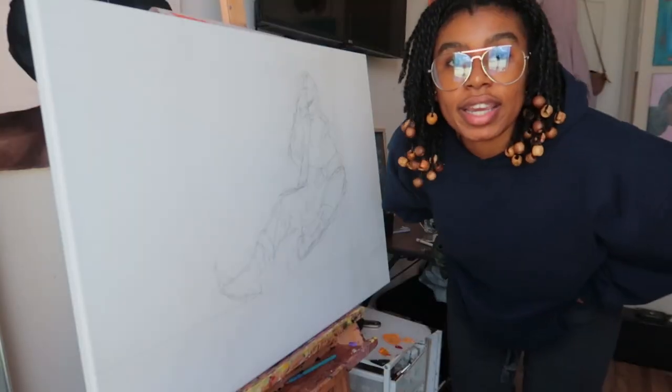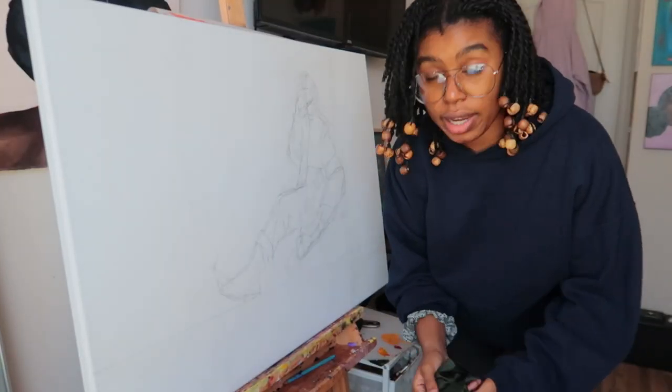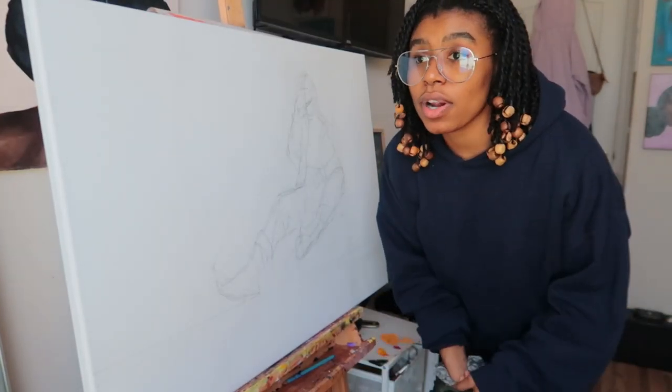Hello, I'm back at it again — another day, another video into the new year. So if you watched my last video, you know I was working on a sketch for a new painting. Here we have the sketch, and I think I am ready to get started. What else am I doing?